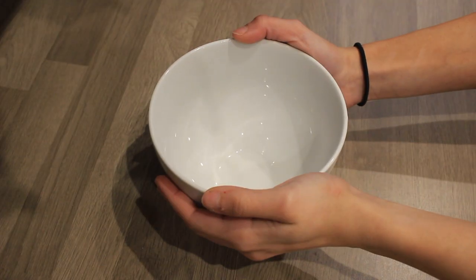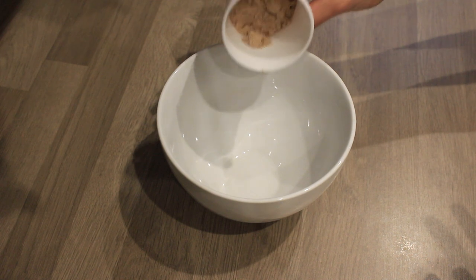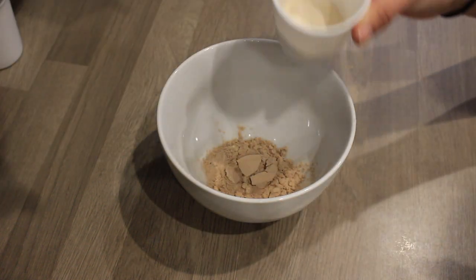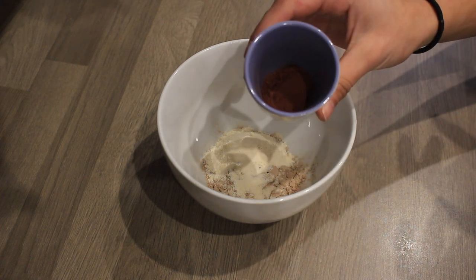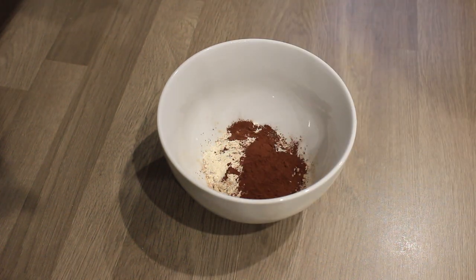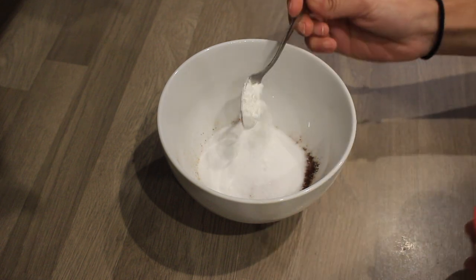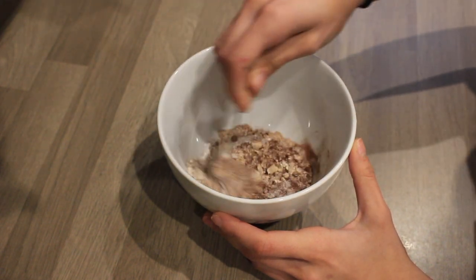In this bowl we're combining all our dry ingredients. I have 25 grams of vegan protein powder — I'd recommend a chocolate-flavored one since these are chocolate protein brownies. Then 10 grams of coconut flour, 5 grams of cocoa or cacao powder (either works), a bit of stevia for sweetness, and one teaspoon of baking powder. I'm going to mix those all together.